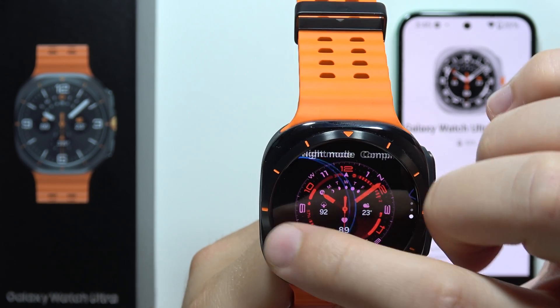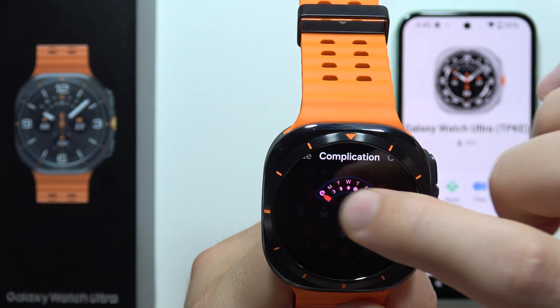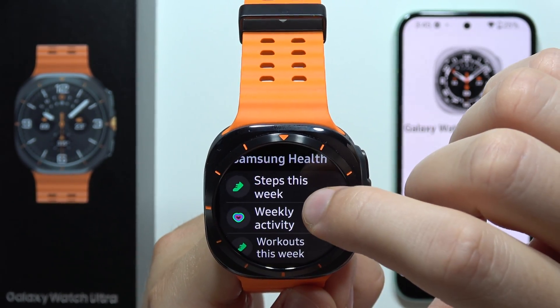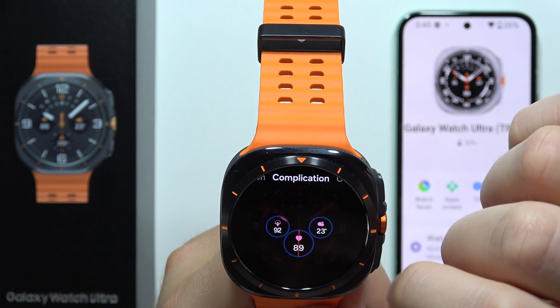I'm going to turn it off. For complications, which is only this one, we can actually replace it — for example, I'll set steps this week as the complication.